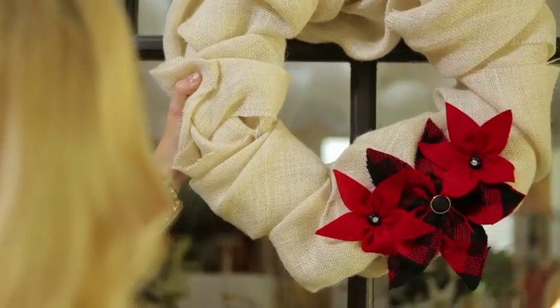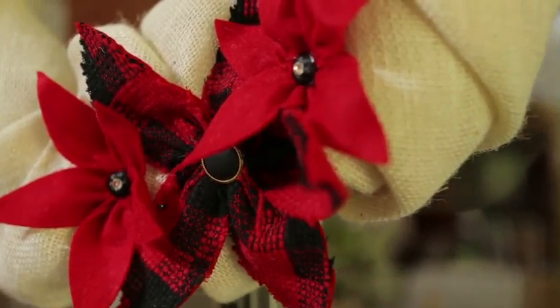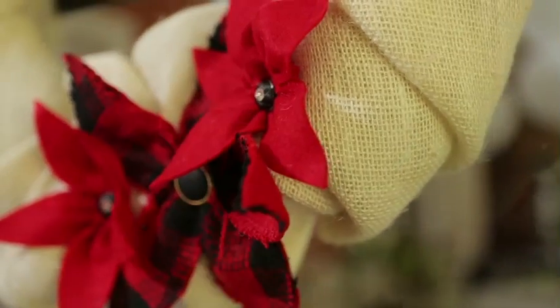Same goes for adding a fresh look to an old holiday wreath or a new one. This burlap wreath looks great with a few fabric poinsettias added. The rhinestone button embellishments round out the fresh look.